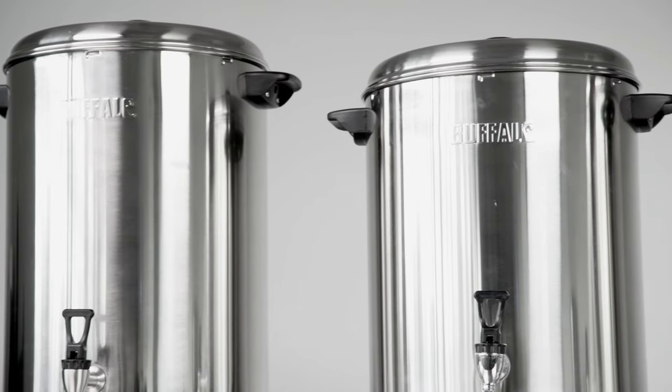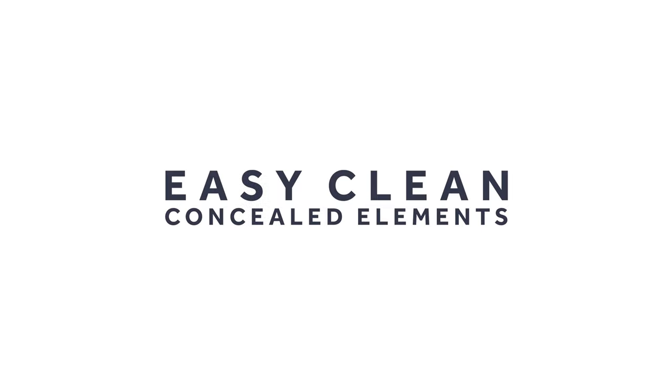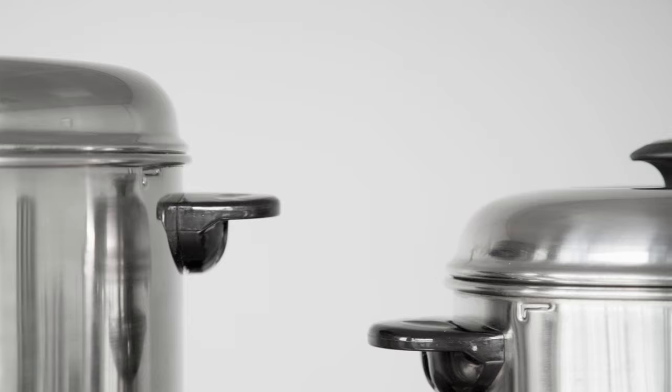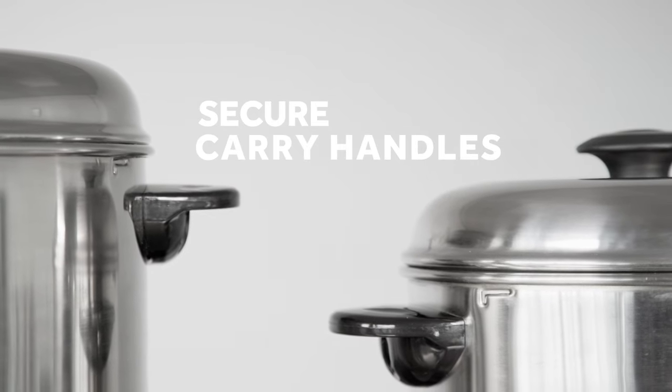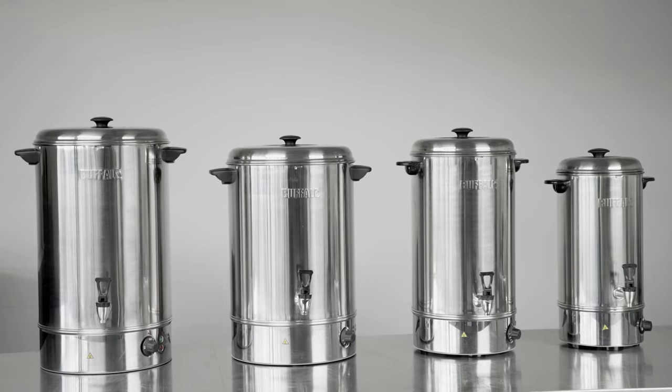The boiler's wipe clean design makes maintenance simple, while the concealed element is easier to descale than traditional exposed elements. To ensure safe transportation, the boilers come with secure carrying handles and have a twist lock function to secure their lids.